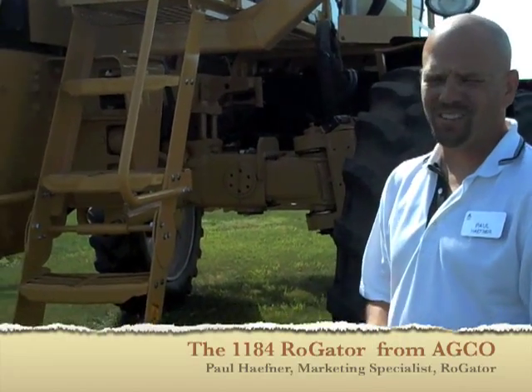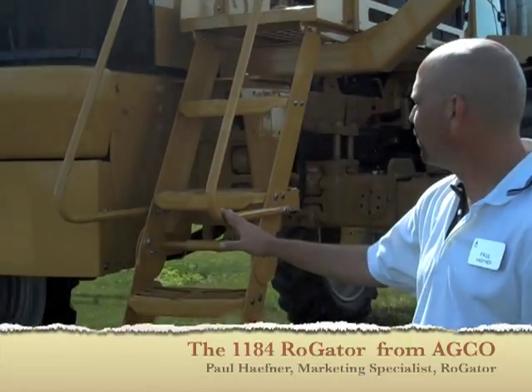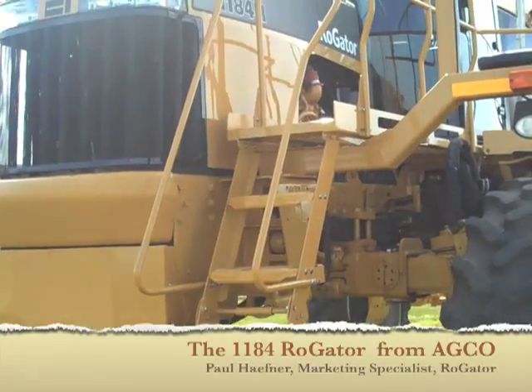New for 2010 on the Rogators, the big obvious change is going to be with our front entry. We changed from a side entry to a front entry to try and make it easier for the operators to get up and down.